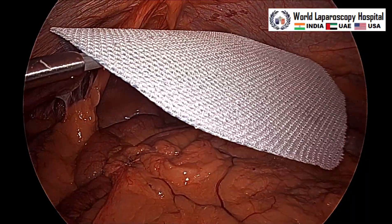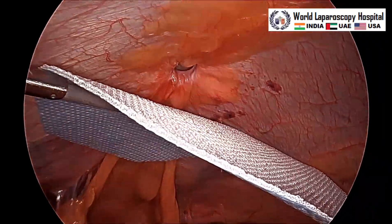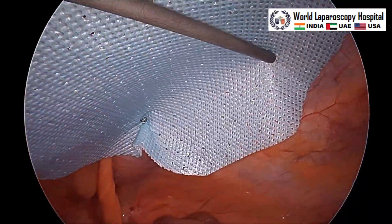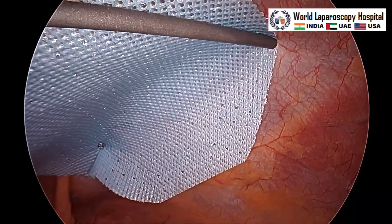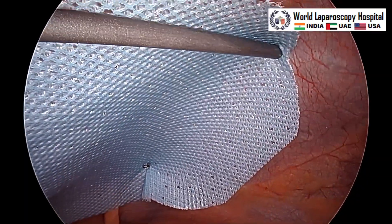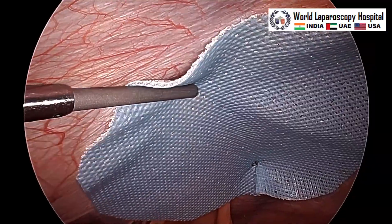Because we do not have another instrument, with the tacker itself you have to lift the mesh. The light cable should be at 6 o'clock and you will just drag it to the point where you have marked it. Fire the right iliac fossa part first — that is the most remote part — then towards the right hypochondrium, and all the corners should be fixed first. The left hand should support it so that you have proper alignment, and the center of the mesh must be in the center of the defect. That is why we have done the marking outside.